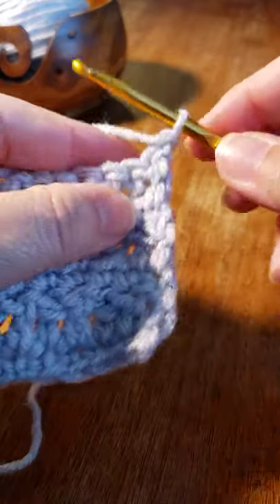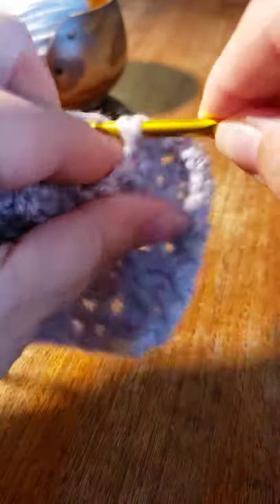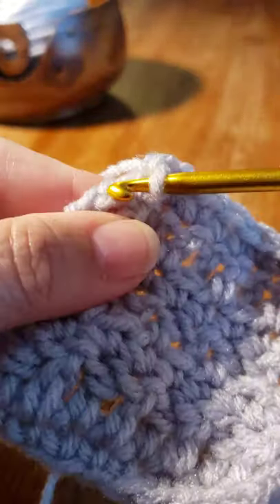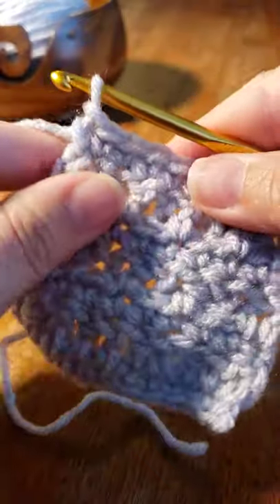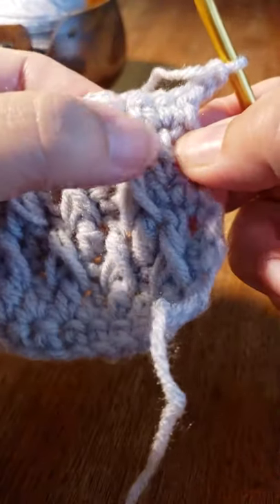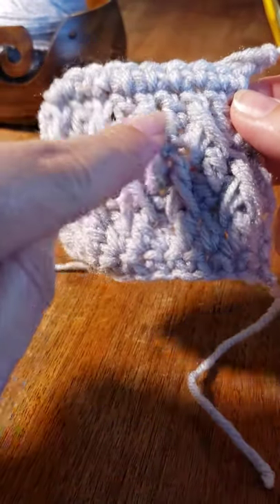Chain one, turn your work, skip the first stitch, and single crochet all the way across. You can see where you're going in each stitch, all the way across. When you make it all the way across, come to the turning chain and do a single crochet. You can see how the back turns out. Chain two and turn again — this is what your pattern is becoming. Looking at this, you're going to want to work around this first one because you can see how it's going to start alternating and zigzagging.